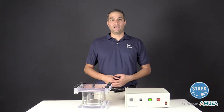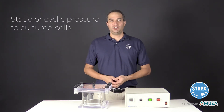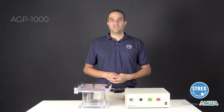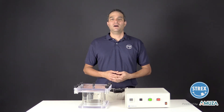Hi, my name is Derek from Strex. Today, I'm going to show you how to apply static or cyclic pressure to cultured cells using the Strex pressure system called AGP-1000. This allows researchers to mimic hydraulic pressure in vitro, which gives a better representation of physiological conditions on the benchtop.